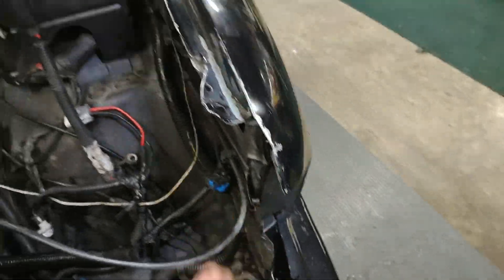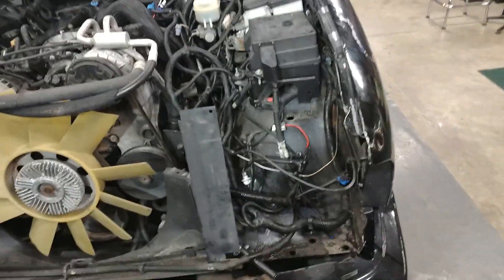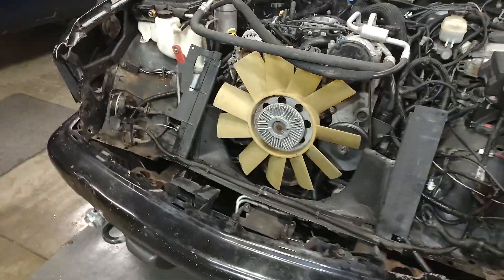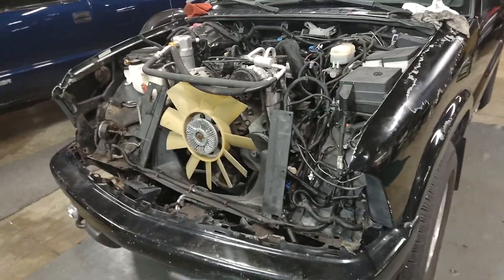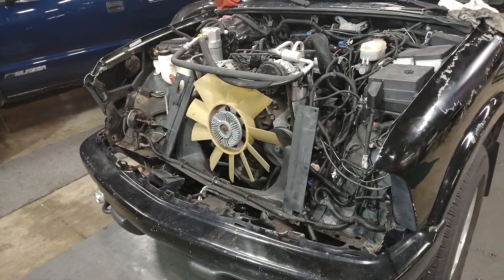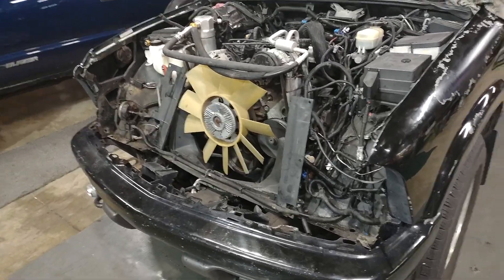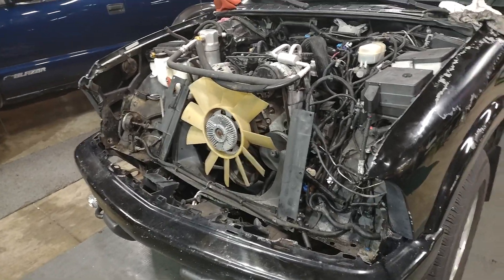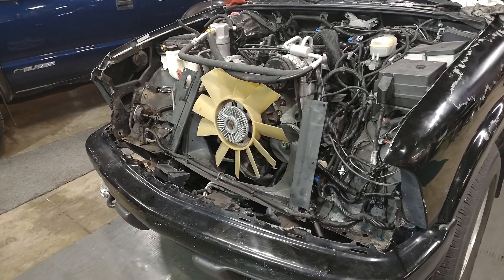You can see I bent that back so I could pull the core support out without taking the fenders off. Trying to do this as quick as possible to get this thing back on the road before the real cold weather and snow starts hitting — trying to get this done for wintertime.